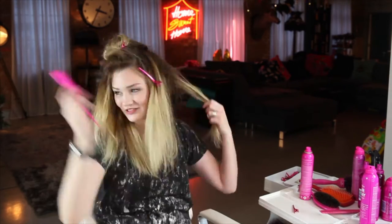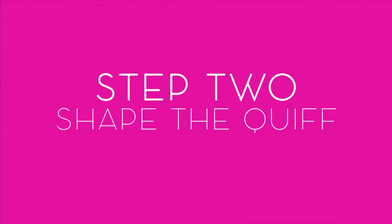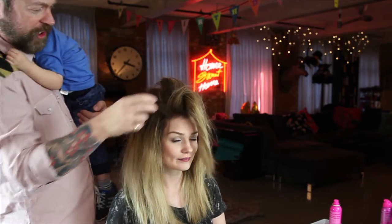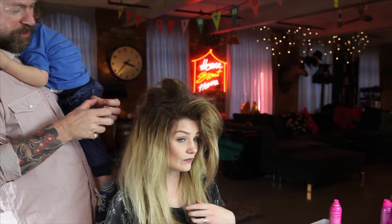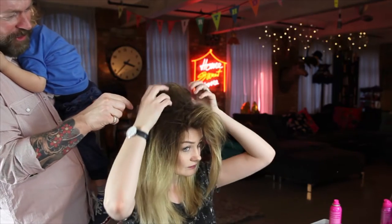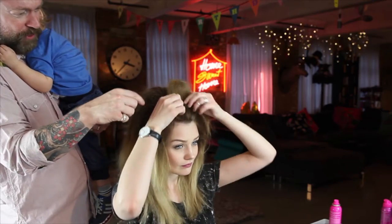So now I'm just going to backcomb the other side — it's actually the same as what I did here, but on this bit. What I'd like you to do as well is when you section that bit, section that bit, section that bit — get in there and kind of blend it so they'll all blend into one another rather than being individual sections.